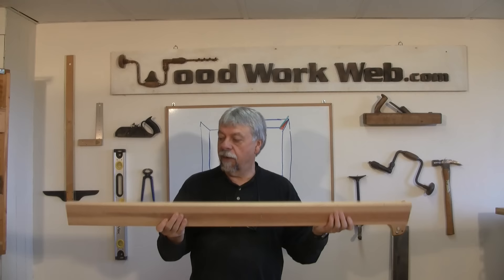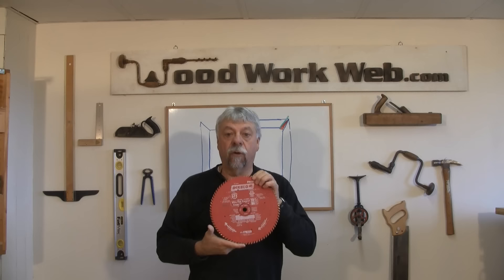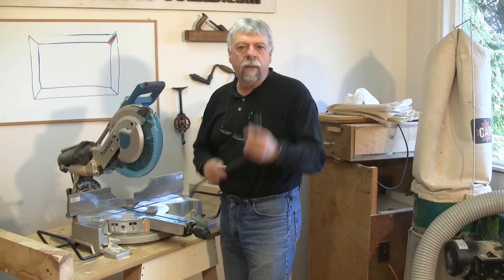It doesn't matter if this is plywood, MDF, or a natural wood — as long as it is straight and flat, and you'll want about three-quarters of an inch thick. This one is about three and a half feet. And one of the most important things you're going to need is a very good quality blade — this is an 80 tooth Freud blade, and that's what we recommend.